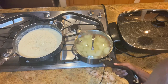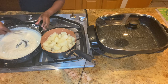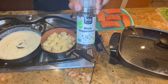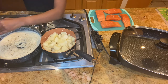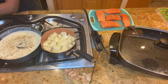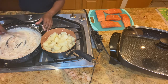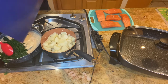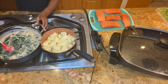Once your potatoes are done, make sure you drain them. As you can see, the sauce has thickened. Now we're going to add our seasonings — salt, black pepper, nutmeg, and paprika. You want to whisk all that together, then add your spinach to the pan. Once you mix all that together, your cream spinach is complete. You can always add some parmesan cheese to the top when serving.